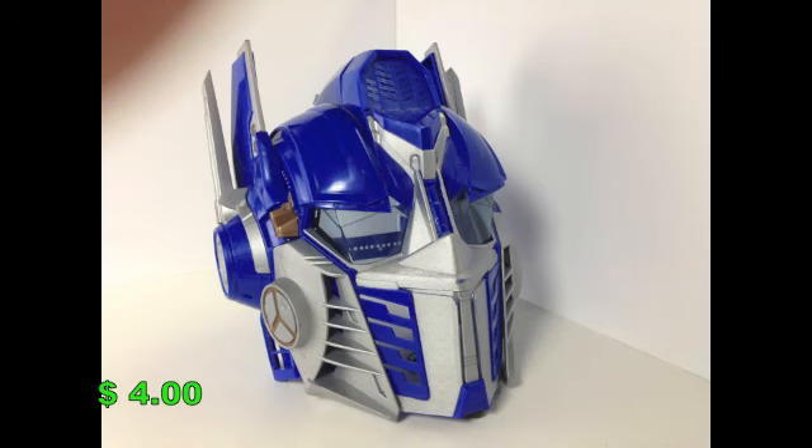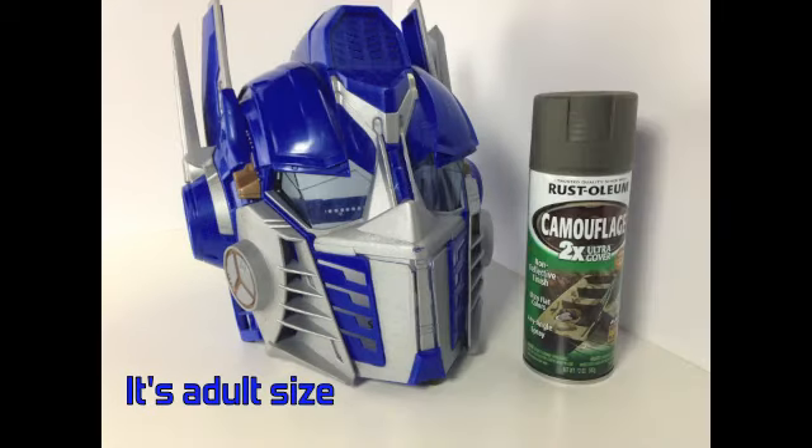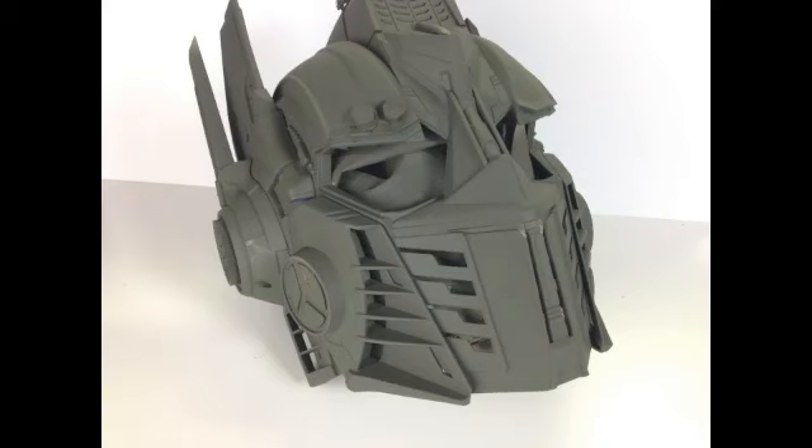I found this at Goodwill for four dollars. I bought a can of flat green camouflage paint, took the eyepieces out, and then painted the whole helmet.